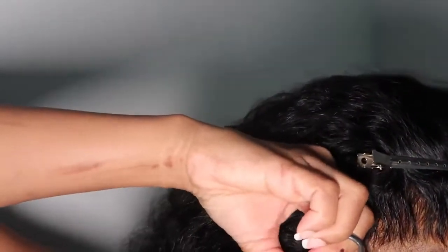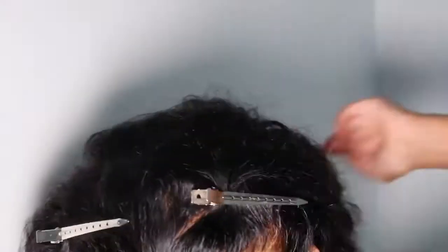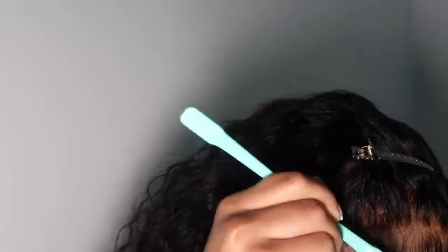Now I'm cutting the baby hairs at an angle. The next thing I did was get a small baby flat iron and curl the baby hairs upwards. Then I'm grabbing an edge brush and just swooping in that same direction — you're going to see the outcome in just a second.